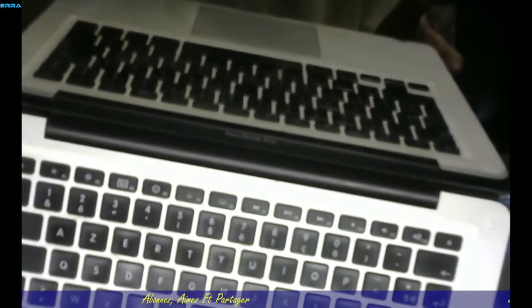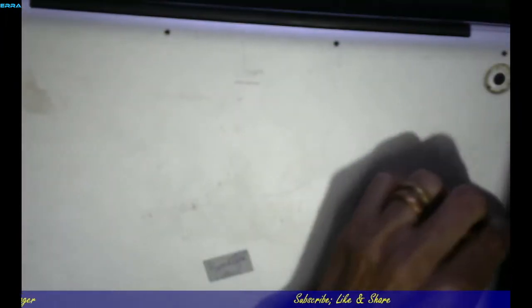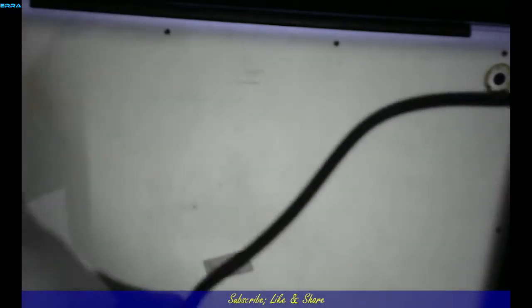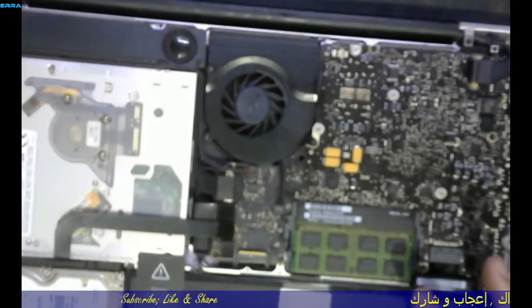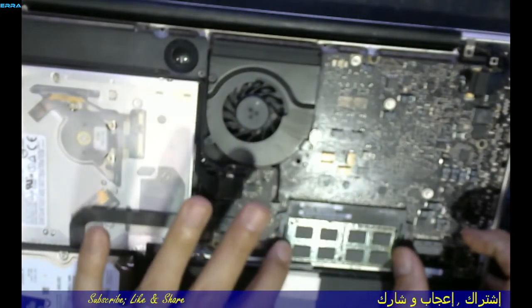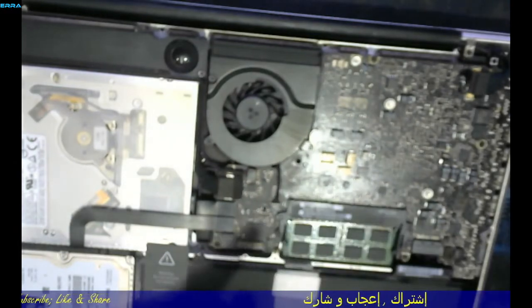We have to open the back cover, but just for a simple thing which I'll describe in this video. To bypass it temporarily, we need to open the cover — it's an easy job and takes less than 10 minutes. As you can see here, we have 2 RAM sticks. We need to remove one of them.